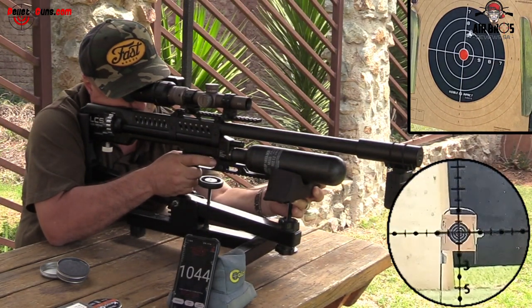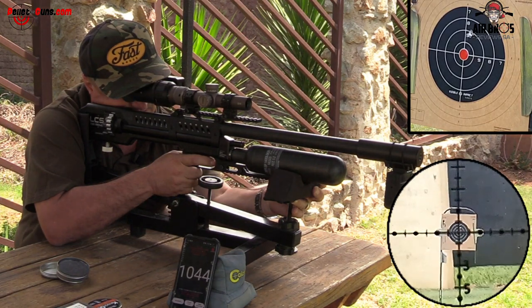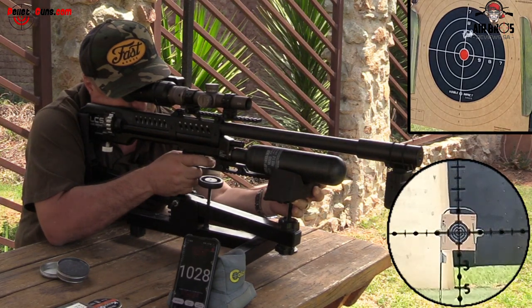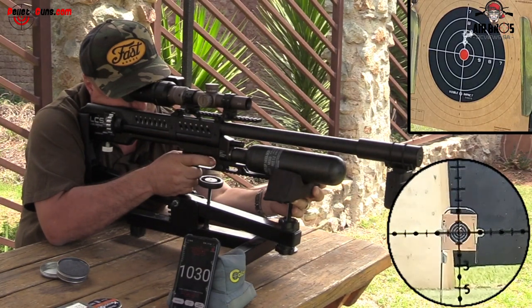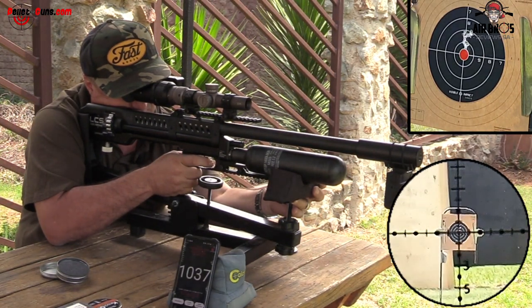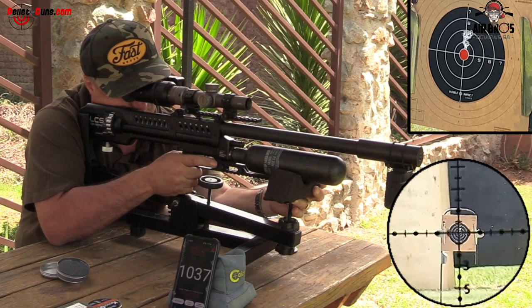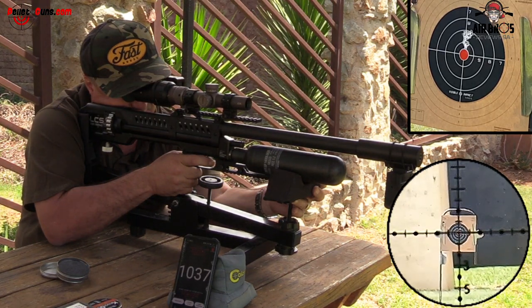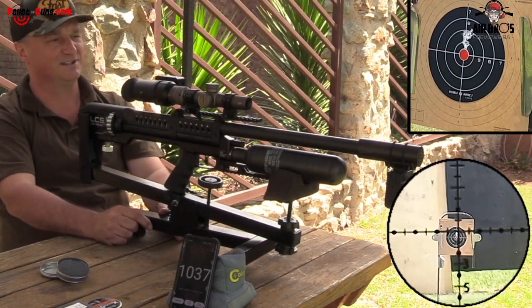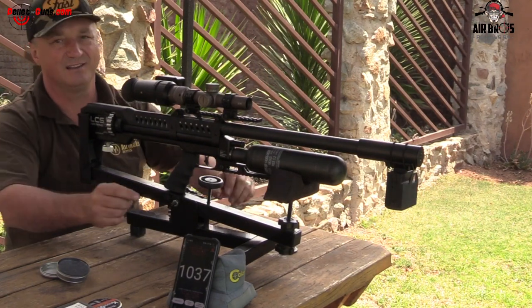1,044 — jeez, that's hot, that's quite fast. 1,028. 1,030. 1,037. 1,037. And I don't know if it was five shots or six shots, but let's check out the target.